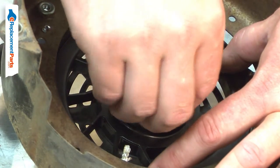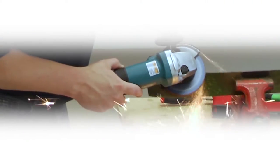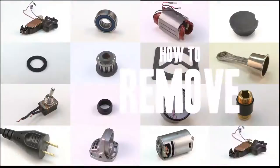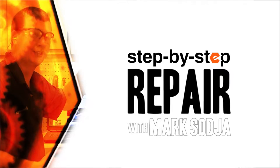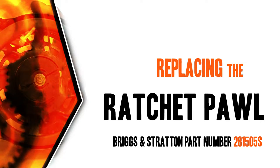Replacing the ratchet pawls is a repair that you can do yourself, and I'm going to show you how. Hi, I'm Mark Sodja. Do-it-yourself repairs like these are easier than you might think. From lawn machines to cordless drills, kitchen mixers, outdoor grills, our how-to videos walk you through each repair from start to finish, so doing it yourself means never having to do it alone. Let's get started.